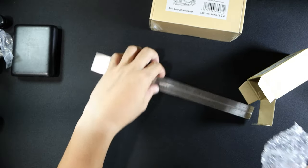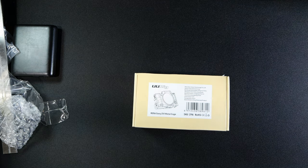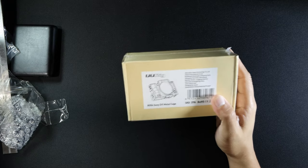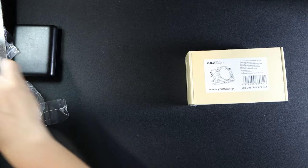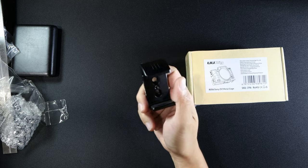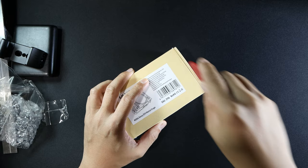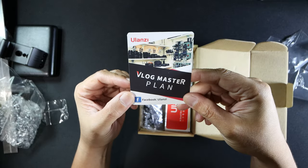Let's go on and see the cage and install it to my ZV-1. I got this U-Rig cage for about 1,390 pesos, and the battery clamp is about 900 pesos. It's cheaper than the SmallRig, and I guess it would be better because it has one portion now.